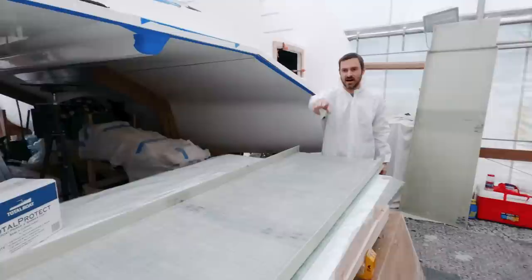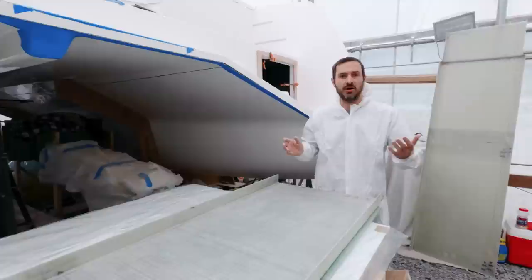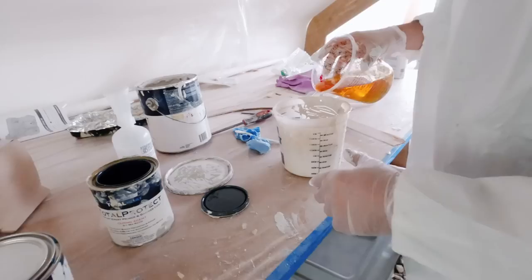On the top and bottom I'm leaving those bare, because I'm going to need to glass this to the deck and to the underside of the hull from the outside in, and I want to make sure I have a good bonding area. So I'm only going to do from this area down — areas that I won't be able to reach later on — and get that barrier coat in there to help prevent water. This was done in vinyl ester resin, so it really shouldn't be an issue at all, but better safe than sorry.